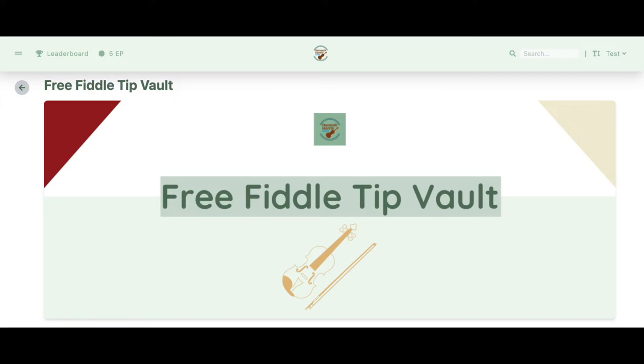That's the most important thing of this exercise. If you're looking to improve your bowing strategy, I have an entire section in my free fiddle tip vault full of other videos just like this one, designed to give you quick exercises to easily add to your practice routine. Sign up using the link below in the video description to access the free vault.